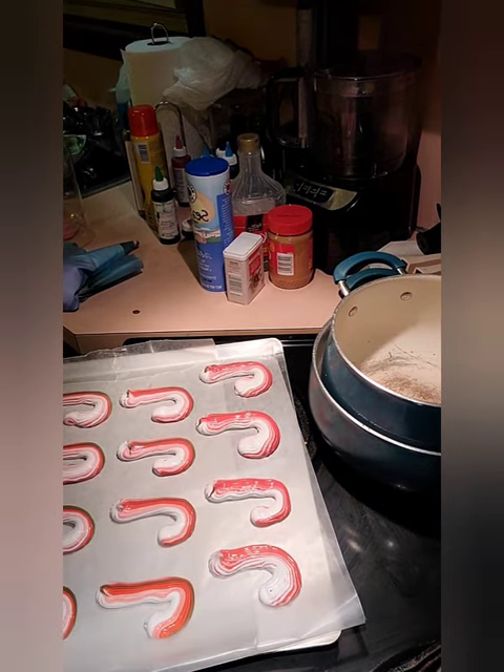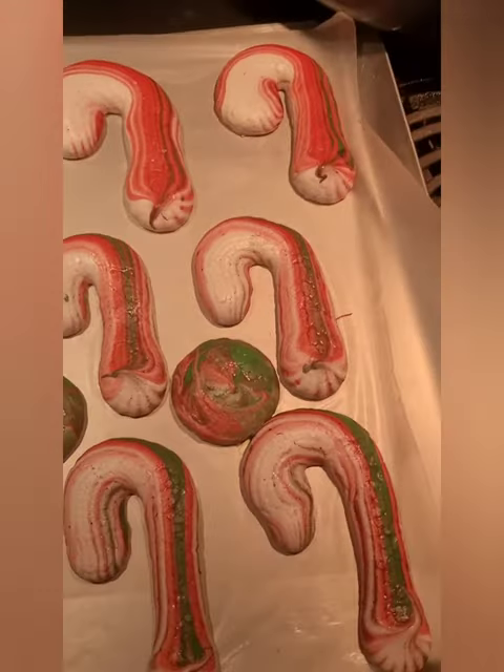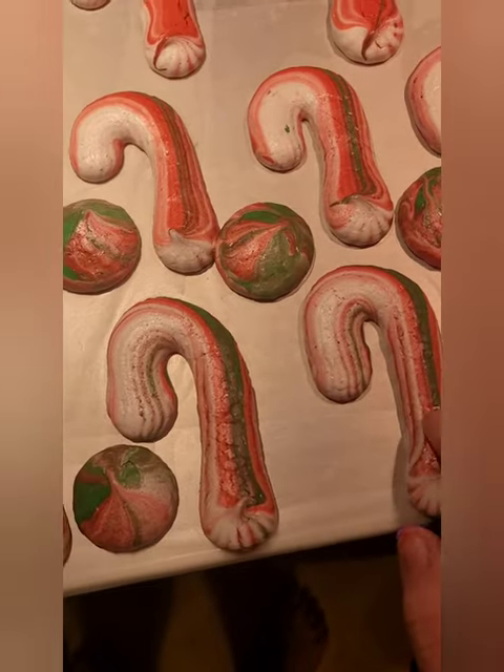Alright, so I just pulled them out of the oven — exactly two hours — and they're definitely done.